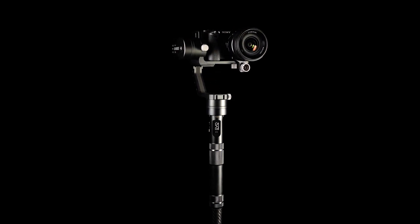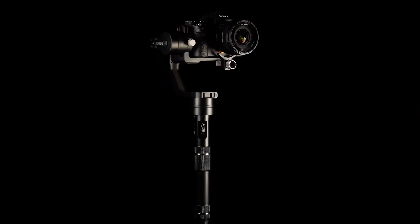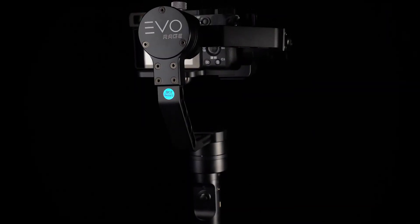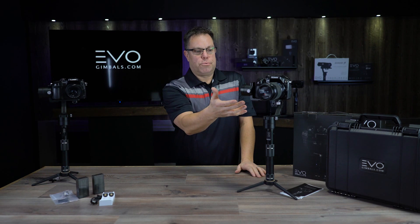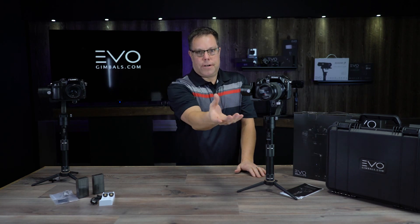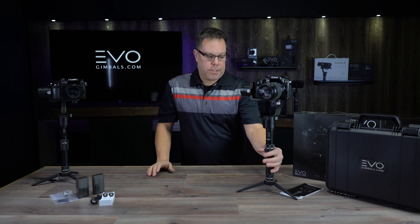Let me talk about the cameras that will fit on this. We're going to have a list on our website — keep your eye on that. Right now these are really designed for the GH4, GH5, Sony A7S, A7S2 — that size of camera. The weight range is about 300 grams to about 1200 grams; anything over 1200 is probably too big. This GH4 setup here is only 940 grams, so you can put a fairly good-sized lens on it and still get away with it.